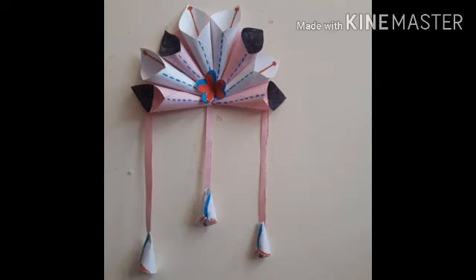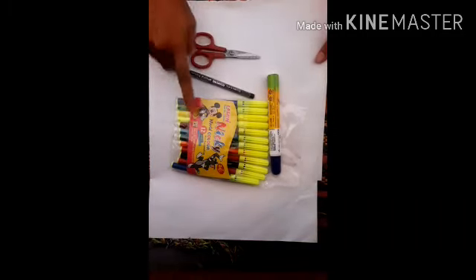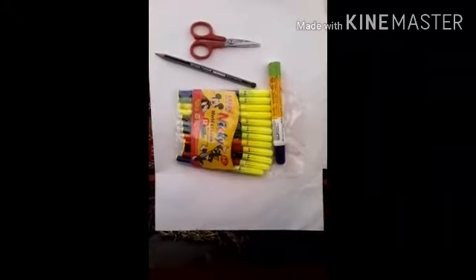Now I'm going to tell you about the materials we will be using. We will need a sketch pen and glue. We'll make this type of design.